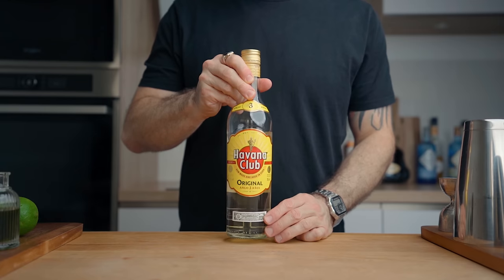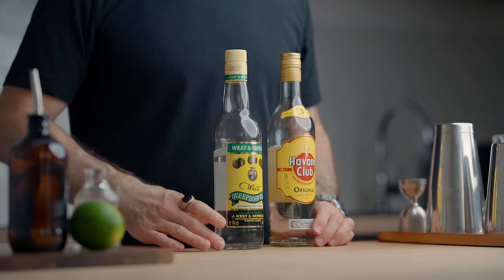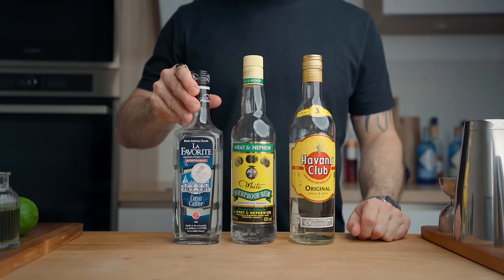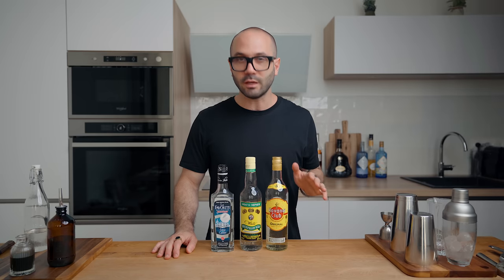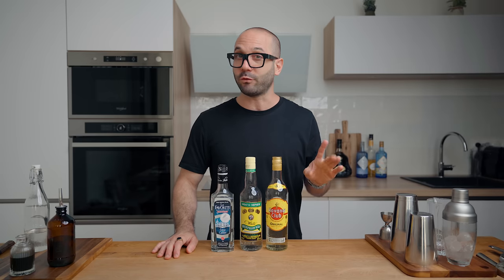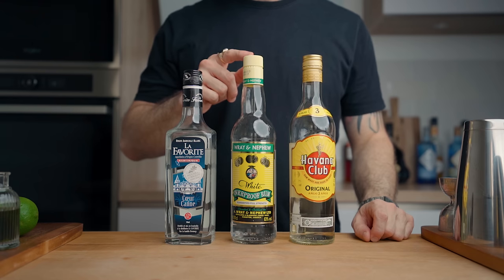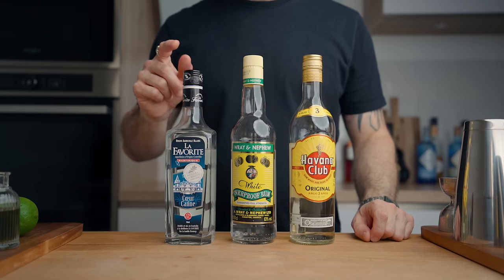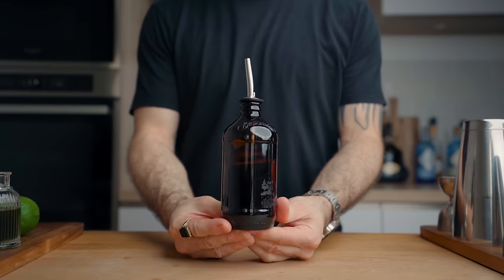We're going to start with a blend of rums. We'll need Havana Club 3 Years again, then Wray & Nephew white overproof Jamaican rum, and La Favorite white agricole rum. I like to pre-batch my rums — I do six parts Havana Club, one part Wray & Nephew, and one part La Favorite. So if you do six ounces, one ounce, and one ounce, that gives you four daiquiris with only one manipulation. Love that.